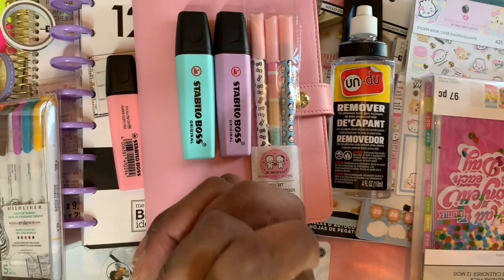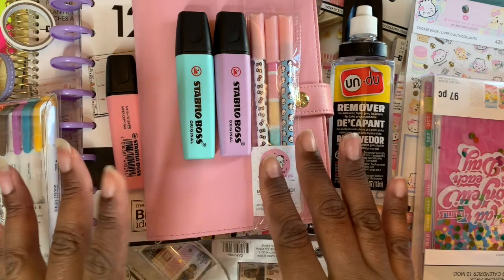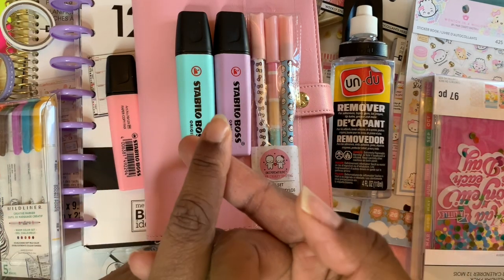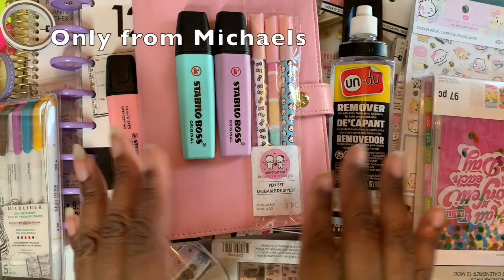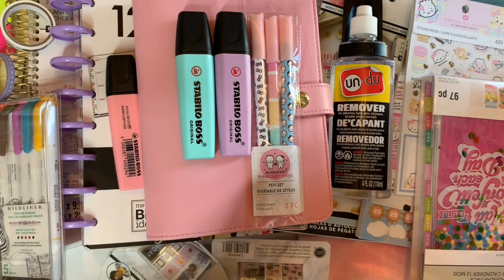Hi sweeties, welcome back to my channel. Today I'm doing a big planner haul. I have all this stuff — I believe from Michael's, maybe a couple things from Hobby Lobby and Joann Fabrics — and this is all before we all had to stay at home. So if you're interested in this, stick around and this is what I'll be showing.